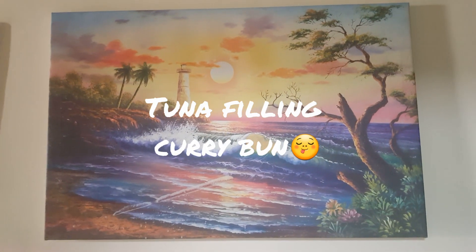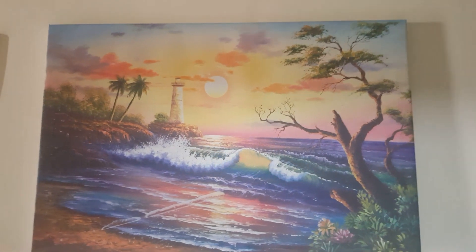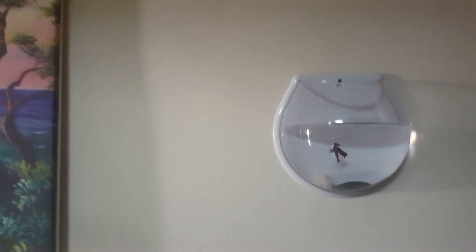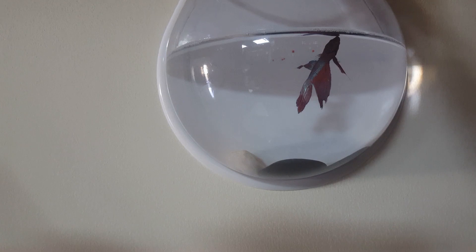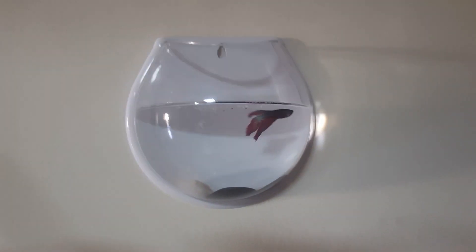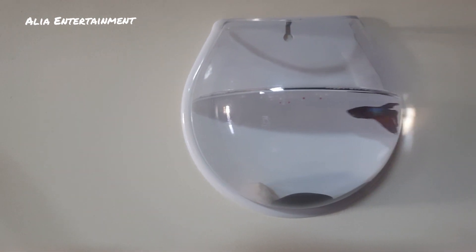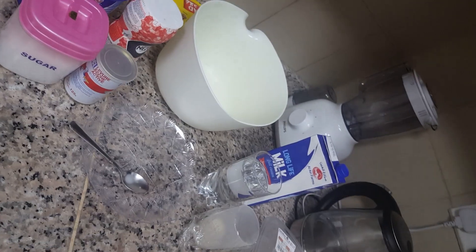Welcome to Alias Entertainment! Hello guys, how are you doing? Today I'm going to show how to make a curry bun in an easy way. Come, let's go into the video.